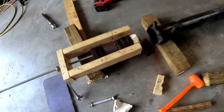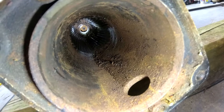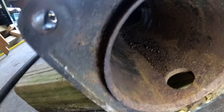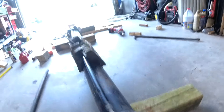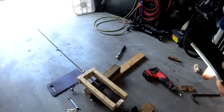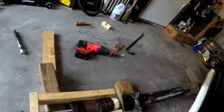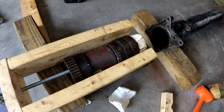Everything's out of there — the bearings and the vibration damper. I guess we probably need to figure out some way to clean out the inside of the torque tube a bit, and we'll have to go through and decide whether any of these torque tube bearing carriers can be saved or if they all need to be replaced.